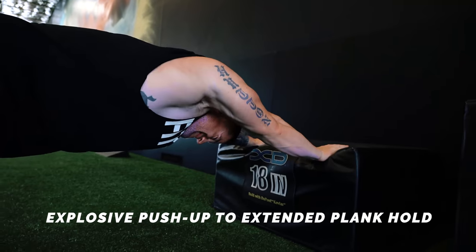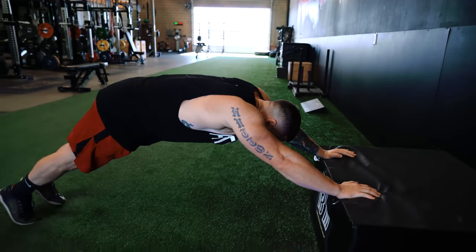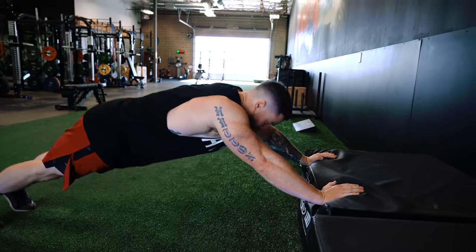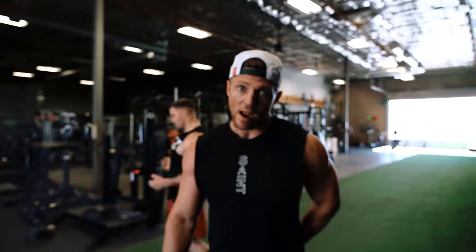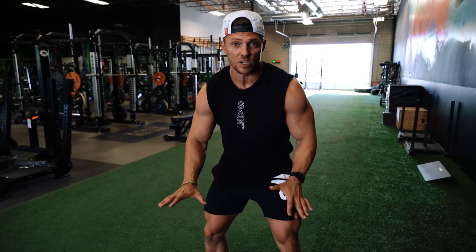Next up we've got an explosive push-up — get a little blood flow through the chest — and then push up onto a box and extend into an extended plank position. You want to make sure you're keeping your core nice and tight when you land; you're not sagging. Pause for a one-to-two count on top of the box, challenging your core, then drop back down to an explosive push-up. The weak link is your lower back as you explode and catch yourself, so do not let that sag — we really want to protect that lumbar spine area.